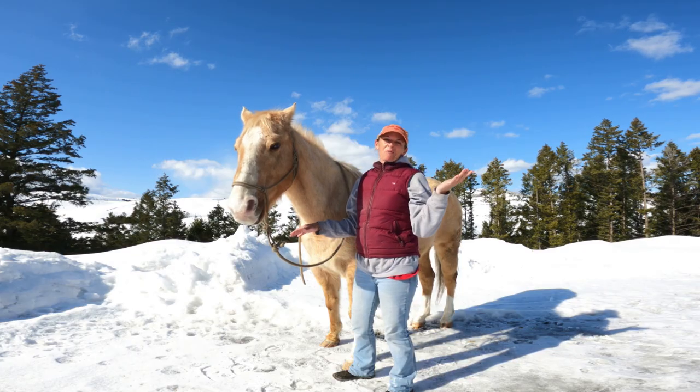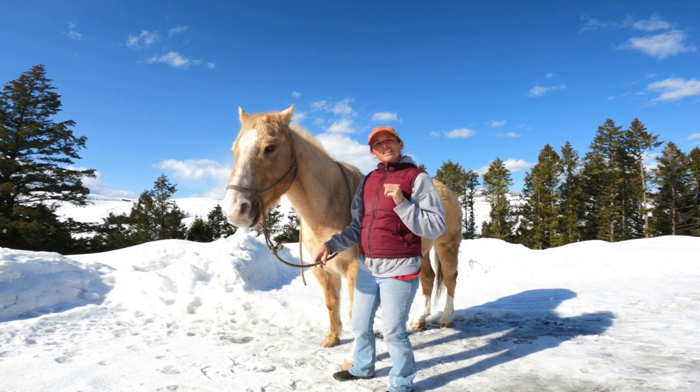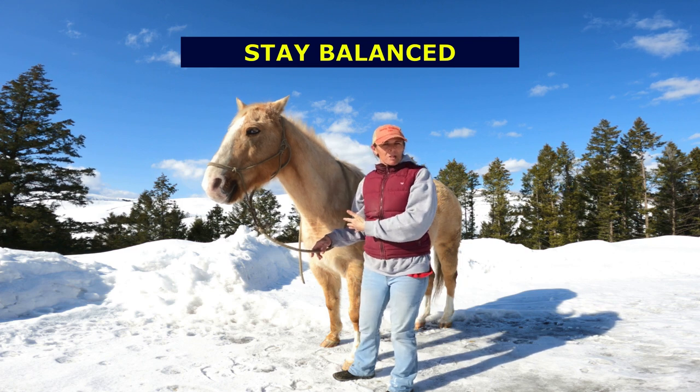All right, I lied — I've got one more for you. So it's not two, it's three things that you need to know that are going to help you find your balance and help you to stay on while riding bareback.